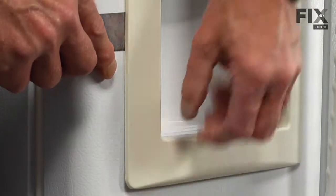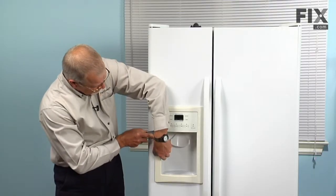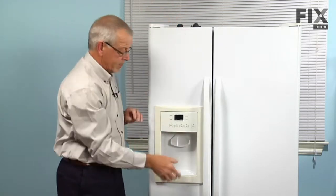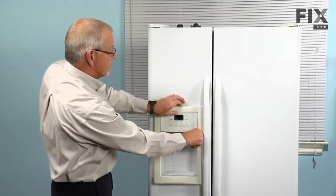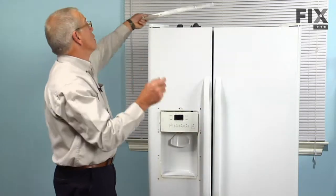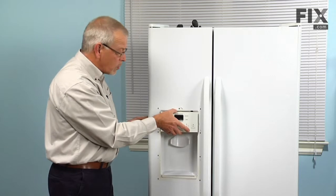We'll come up until we find the next one and gently depress that, and that will give us a little bit of leverage to release the ones on the opposite side. Set the escutcheon aside, and next we're going to remove the control assembly.